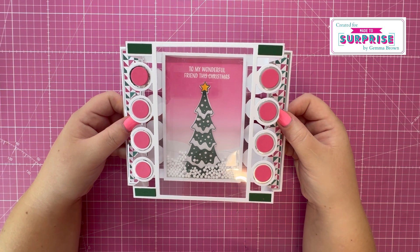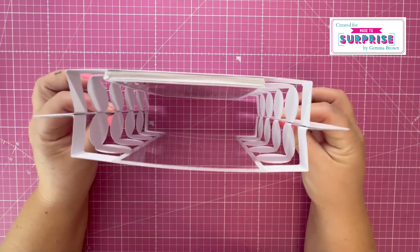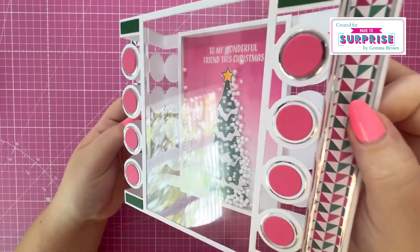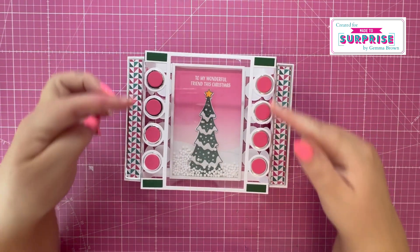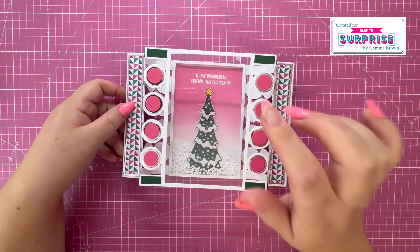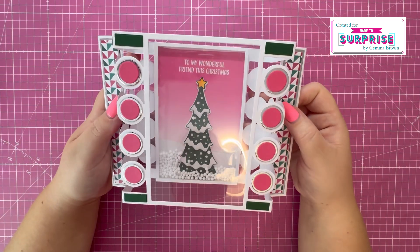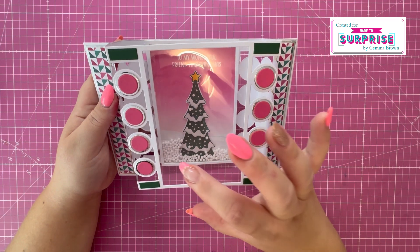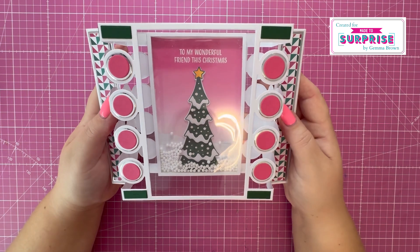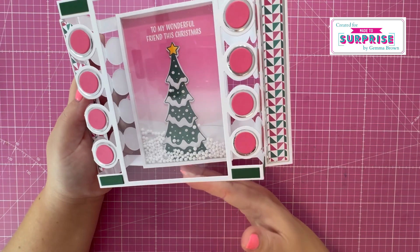Hi everyone, Jeremy here. Thank you for watching today. In this video I'm going to show you how to make this shaker card. I've doubled up on these tower die sets, added a shaker panel in the back, and you've got the faux snow there — all this gorgeous detail with the mirror card and the pattern papers. I've ink blended the background and heat embossed the sentiment 'to my wonderful friend this Christmas.' You will see at the end of the video that the final card looks different to what I'm showing you now — I wasn't entirely happy with the finish on the card, so I went back in and followed the same process.